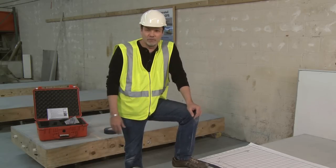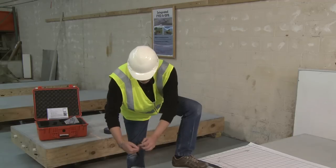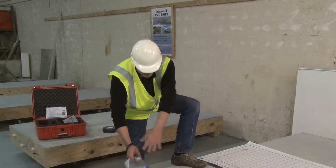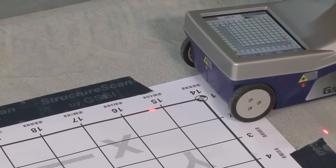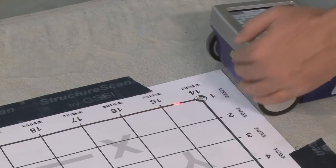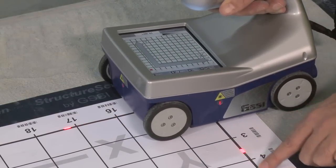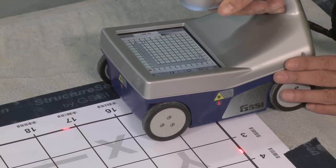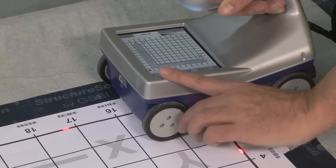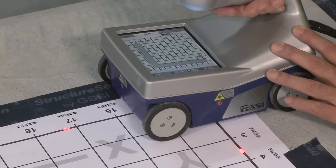I've already laid down a 2x2 grid, have my settings all set, and now I'm simply going to start collecting data here near the edge. The first thing I want to do is make certain that I line up the lasers. I'm going to do line 1, line this laser up with this line, and line these side lasers with this vertical line here. Once I have that, I'm going to be pressing the start button, which is the up arrow, to start collection.